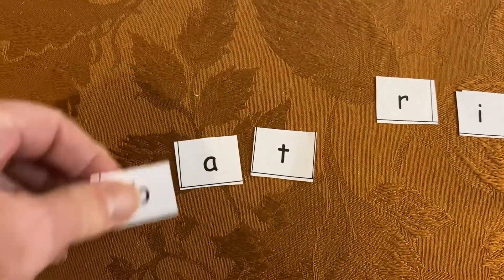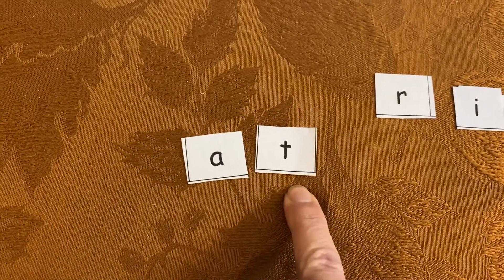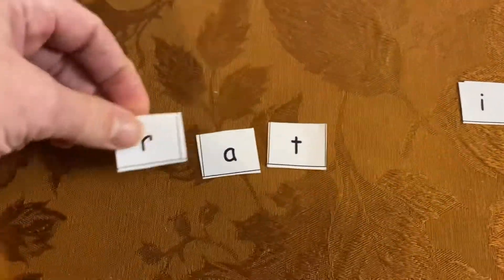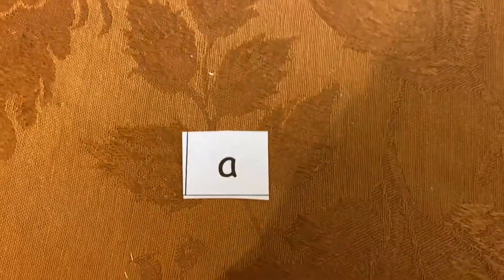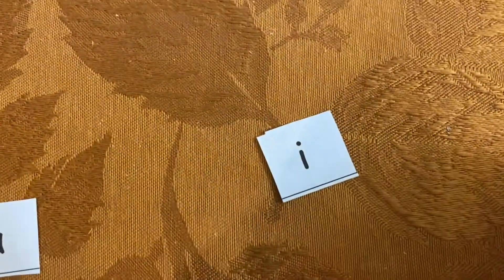If I take away the B in bat, I'm left with the word at. I can write that one down, or I can put this one here and make it rat. I'll write those two down. What else? What if we take it all away? We just have the word a — don't forget that one, that's a perfectly good word. And even though it's not a capital, the word I — if we made that a capital, would be the word I. Don't forget that word.